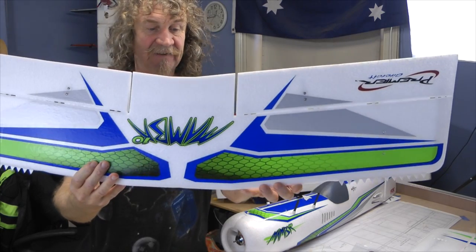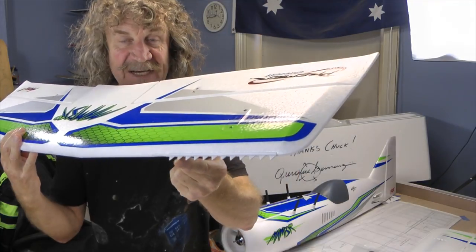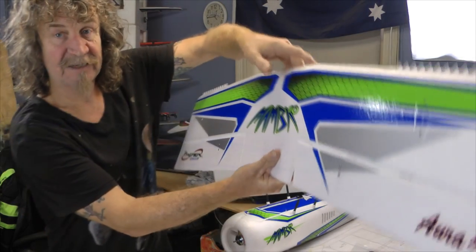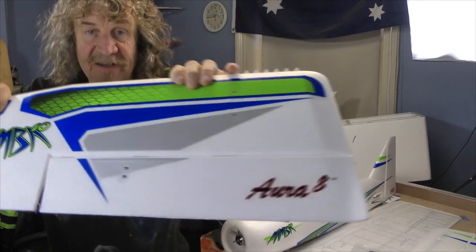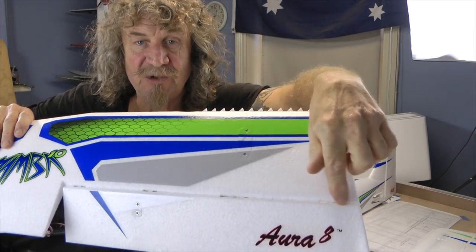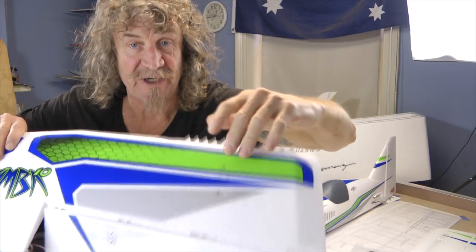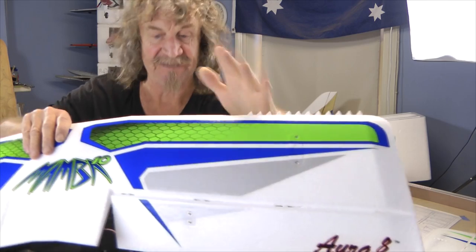The wings are really well put together. These here are plastic, so they're not foam - they're not just going to snap off like the foam ones do. Something else I've noticed: wherever there's a join, there are hinges. It's not just the foam - they've actually put hinges in as well, so there's no more just foam that's going to break away. You've got hinges.